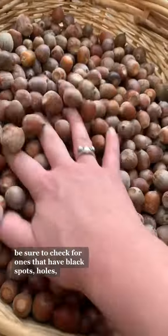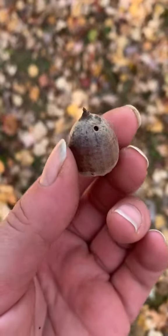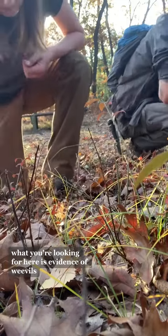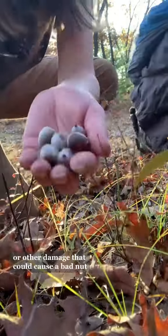When foraging your acorns, be sure to check for ones that have black spots, holes, cracks, or caps that don't want to detach. What you're looking for here is evidence of weevils or other damage that could cause a bad nut.